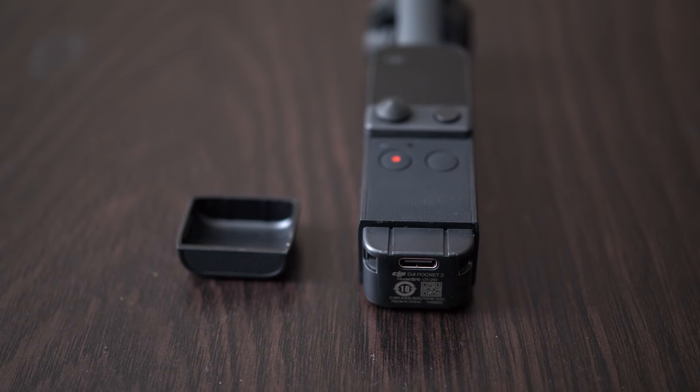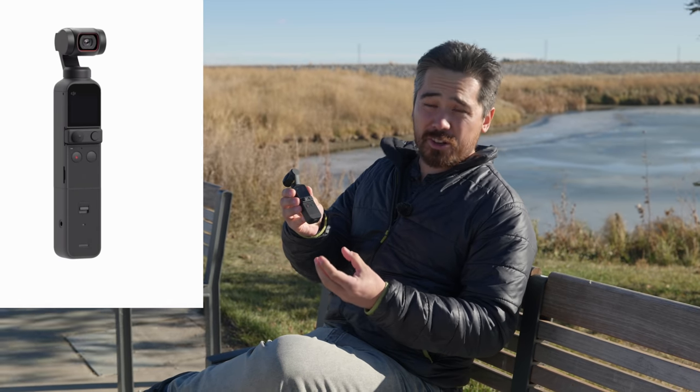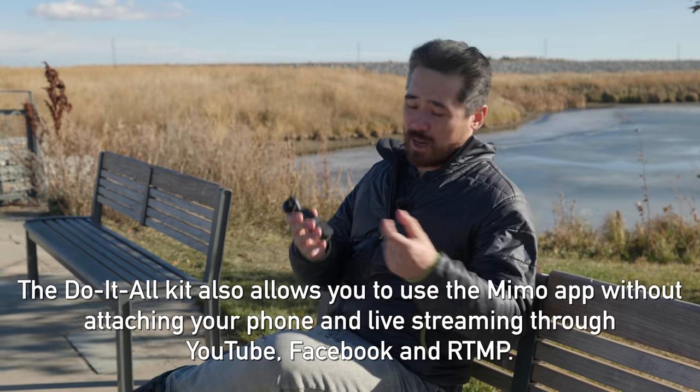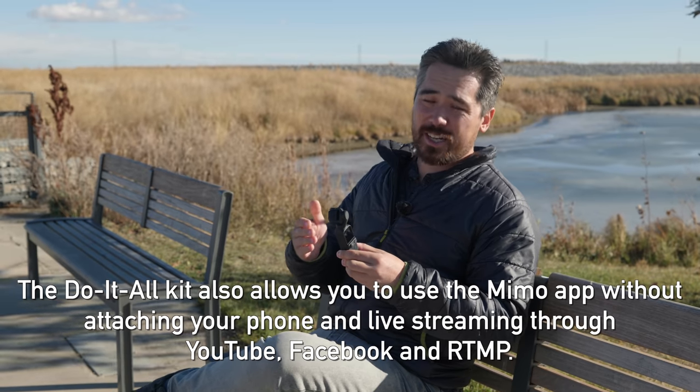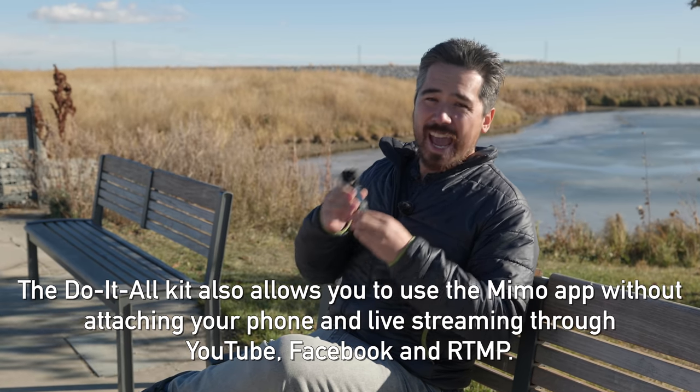We were only able to get our hands on the basic kit for the DJI Pocket 2, but there's a really nice option now — you can put extra attachments on the bottom. The one I really want to play with is the do-it-all handle kit. This external unit clicks onto the bottom, makes it a little longer, but you get a bigger battery built in, a 3.5mm mic jack, a cool wireless lav mic that works wirelessly in the unit, an external speaker to check your audio afterwards, and a tripod attachment. Very, very cool accessory.